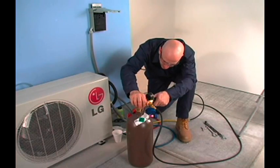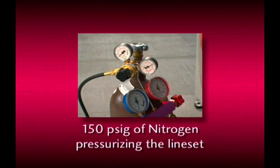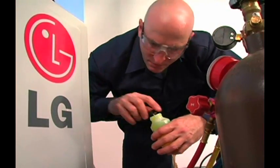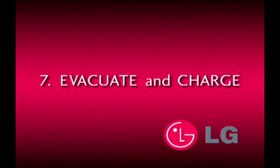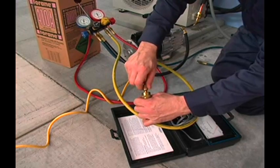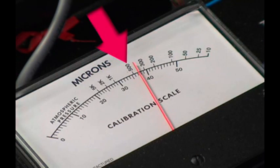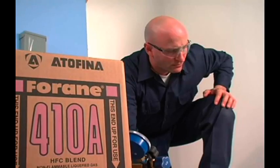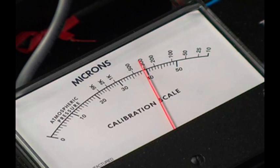Now it's time to prepare the unit for charging and system startup. Use bubble solution on flare connections to check for leaks. There should still be 150 PSIG of nitrogen pressurizing the line set and evaporator coil. After confirmation that the system is leak-free, the nitrogen can be purged via the service valve gauge port. Your vacuum pump should have fresh oil in its reservoir and be capable of creating a deep vacuum. Connect the vacuum pump and micron gauge to the condensing unit through the manifold gauge set and begin evacuating the system. The pump should draw the system down to at least a 500 micron vacuum within three to five minutes — this may take longer if the system has a maximum length of pipe connected to it. Allow the pump to operate at 500 microns or less for 30 minutes. Blank off the pump valve and observe the micron gauge. A small amount of drift can be expected. If the value does not exceed 1,000 microns after 10 minutes, evacuation is complete.